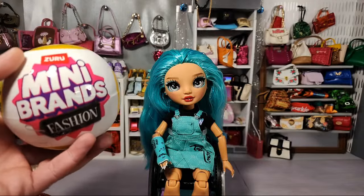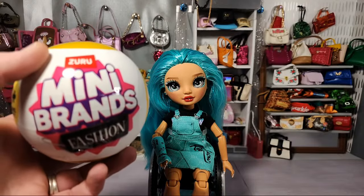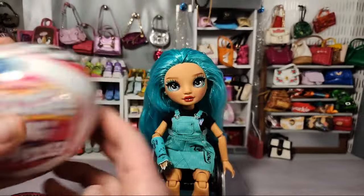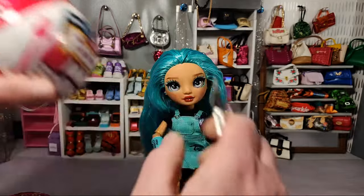Every single purse that came out — because the accessories are consistent. If you get, for example, the paint can purse, you're going to get the same four accessories with that every time you open that ball. So the weights were pretty consistent. We're going to find out what the new weights are and try to avoid opening ones that I've already got. But first I want to start with these four Foodie Mini Brands — just get these open and see what I will be restocking my shop with.